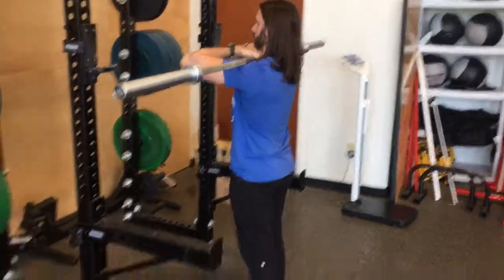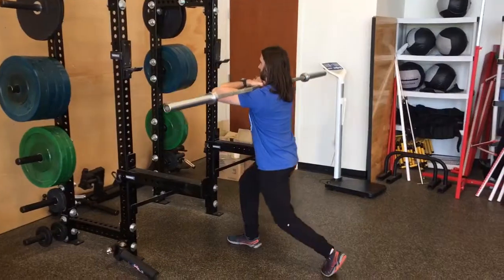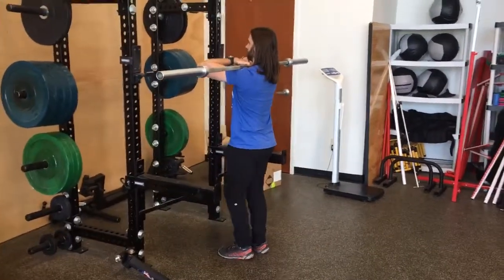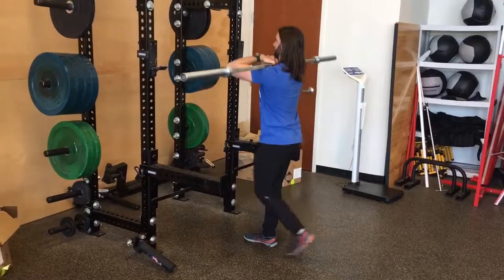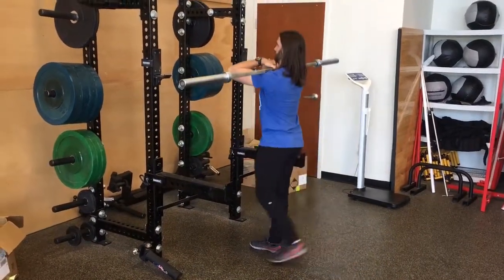Now the next thing we're going to do is simply step back into a reverse lunge, squatting on that front leg and driving straight up. Be mindful that your knee does not pass over your toe and your knee should never dive inward. We're going to stand up — tight quads, tight glutes, tight stomach. Think about getting as tall as you can be.